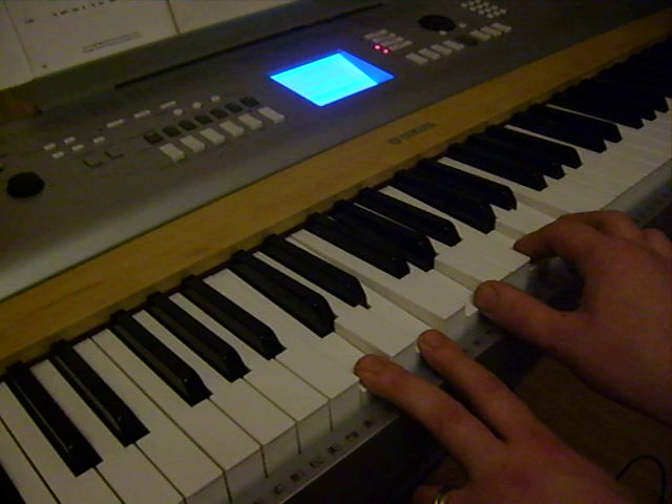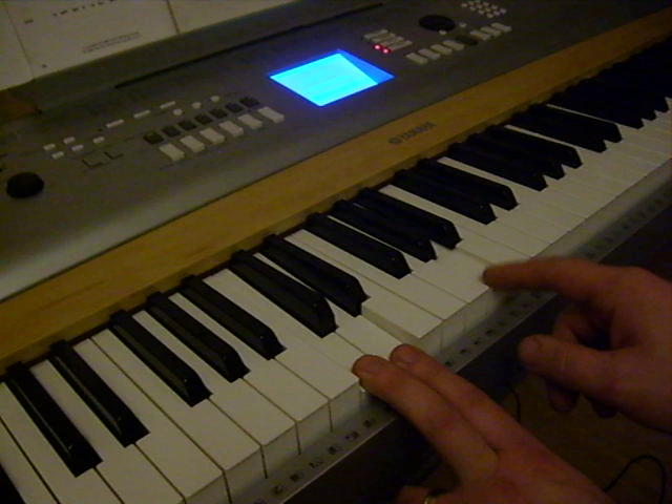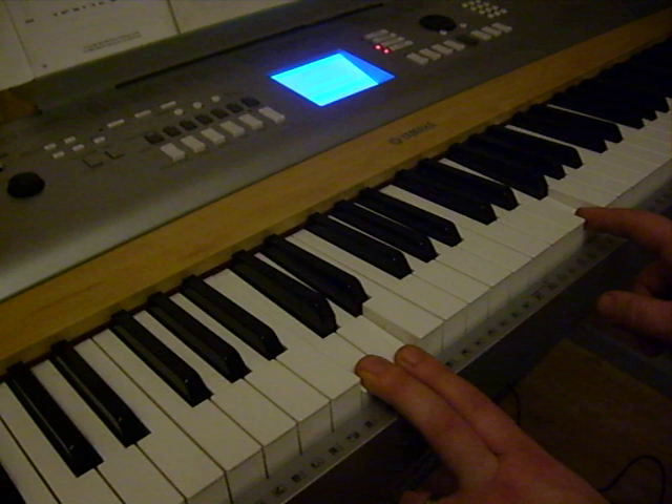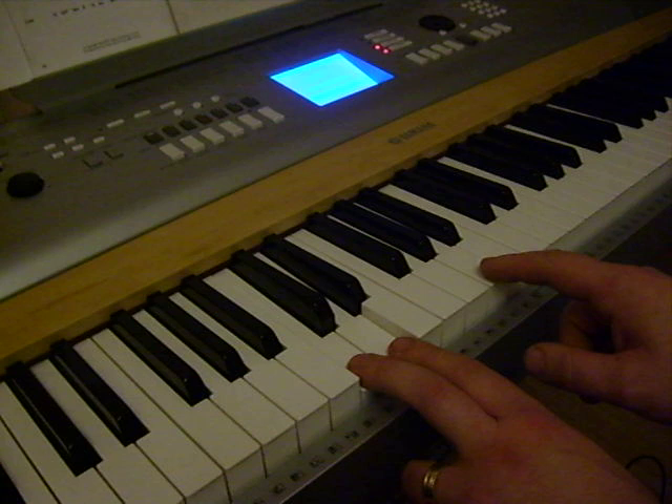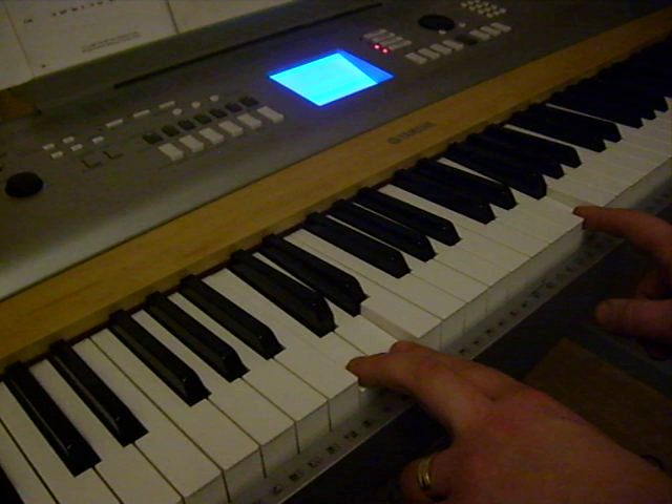The next section: left hand C and D, right hand D and F. As before, once on the left hand and twice on the right hand.